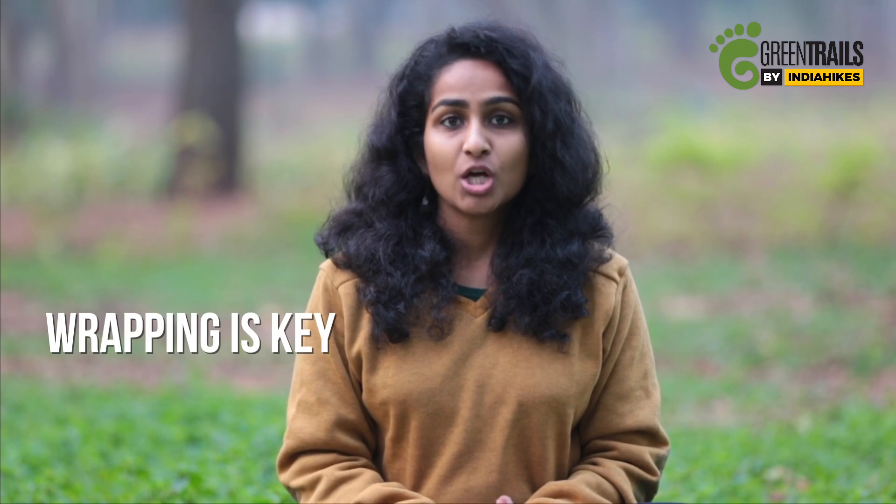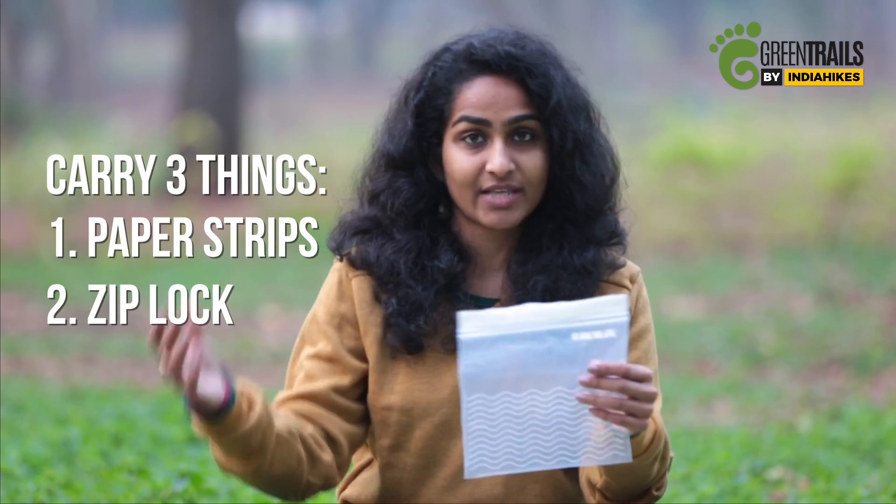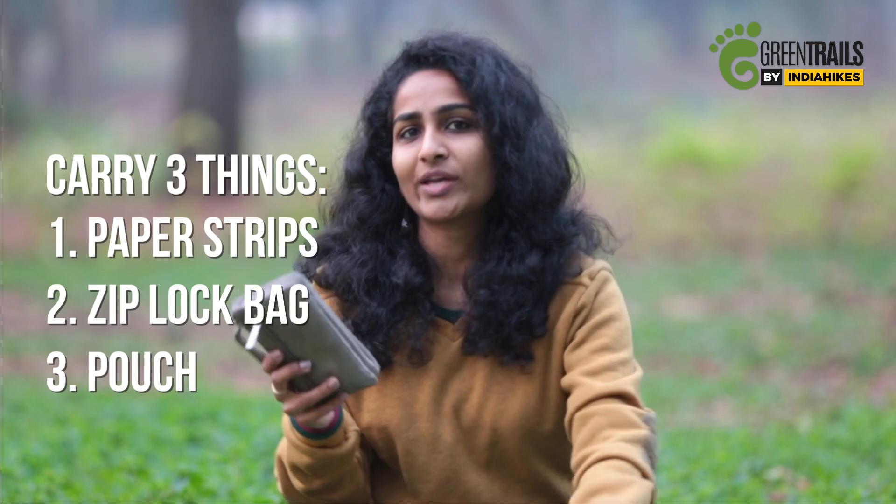With disposable sanitary products like pads and tampons, wrapping is your key. Make sure you remember to carry three things: ready to use paper strips, a ziplock bag to carry your sanitary waste, and a pouch where you can keep everything you need in one place.